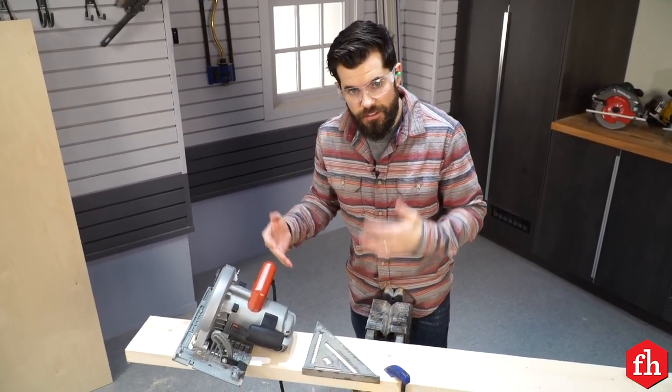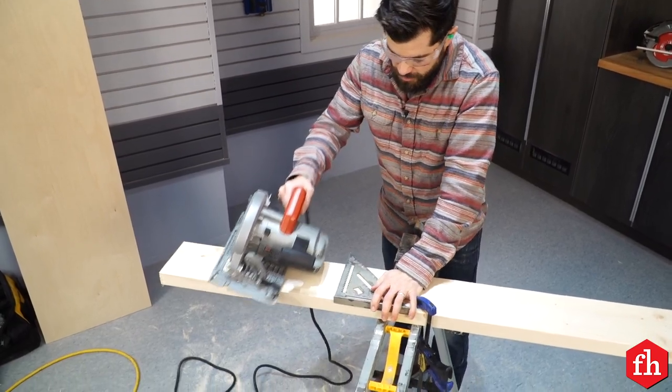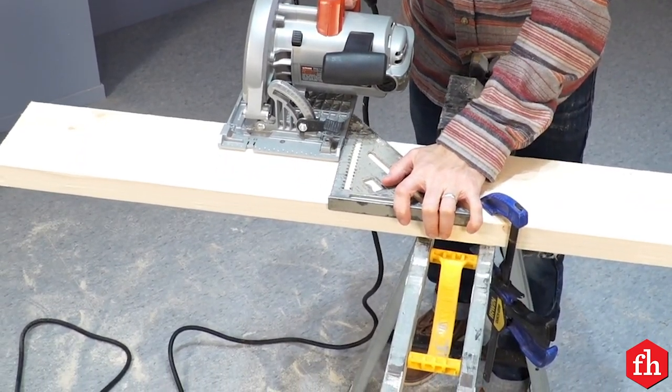To make perfectly square cuts quickly, use a speed square as a guide. Place it on the keeper side of your board, make sure the saw is also on the keeper side of your board, and make your cut.